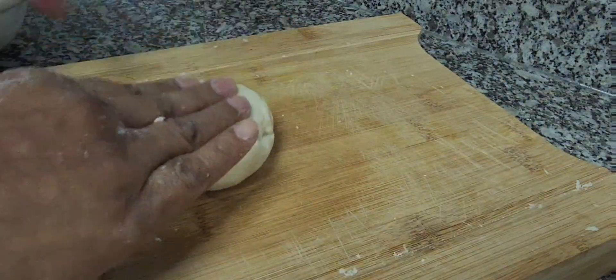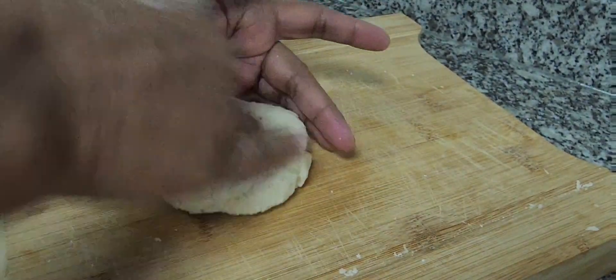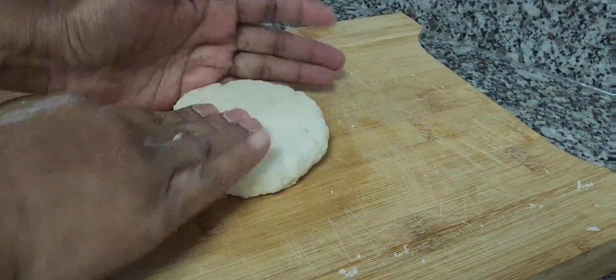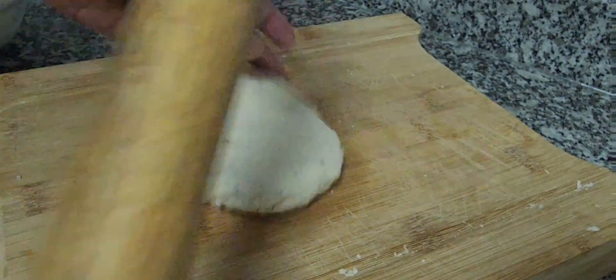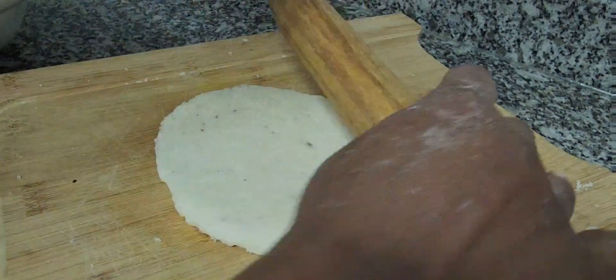Now I'm going to make the roti. Here it is not the same as chapati or puri — it has to be half an inch thick. And you can see it is a little dry. Once it is done up to half inch, I'm going to cook it.